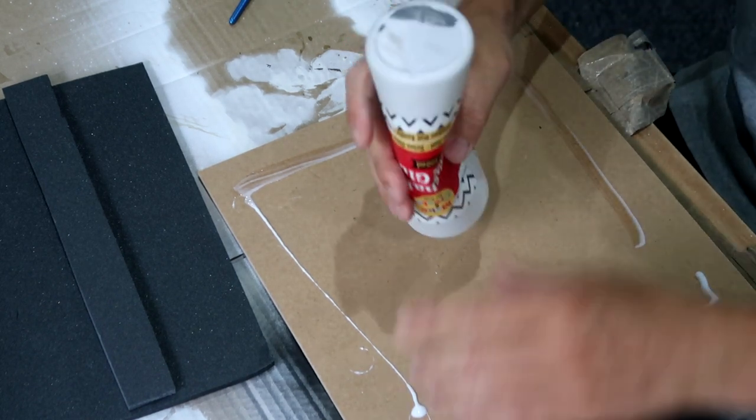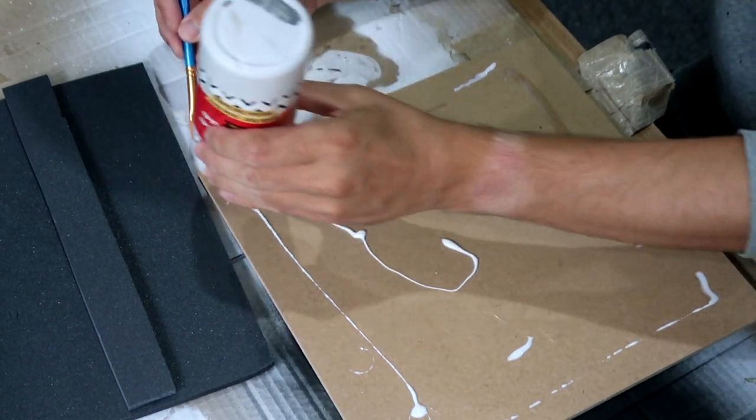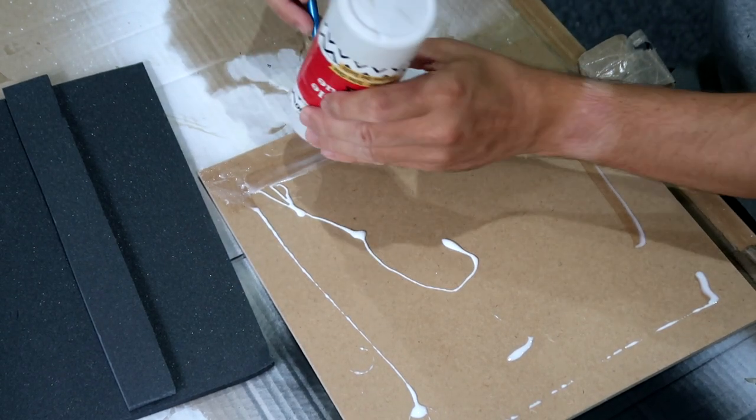The only thing I would say: if you are going to use super glue, please make sure you use super glue which is foam safe, and one that doesn't expand. There are multiple options — have a quick look out for those.